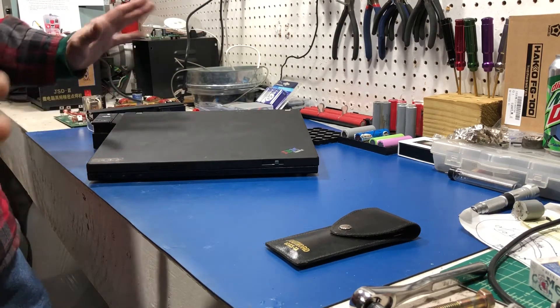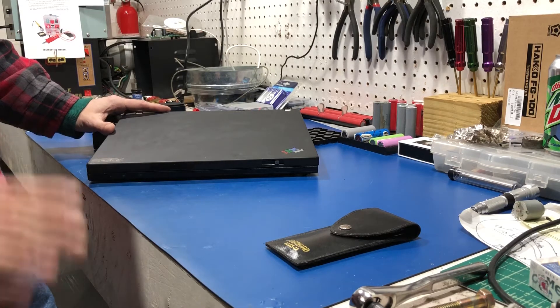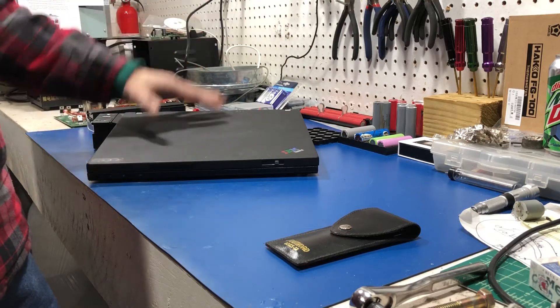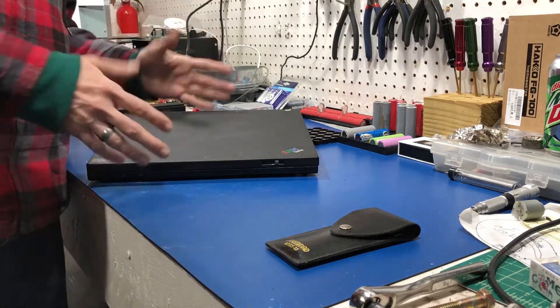It came back to me a second time. I don't know what's wrong with it this time. She basically said keep it — she doesn't want it, it's too old, it doesn't run half the things she wants to run. So she left it with me to keep, and my old laptop came back to me.